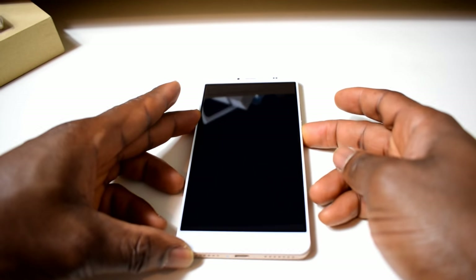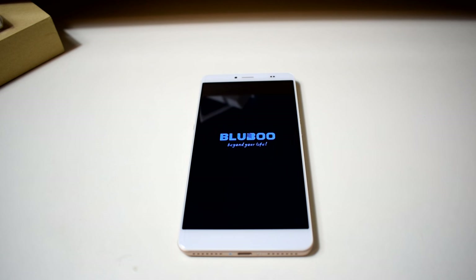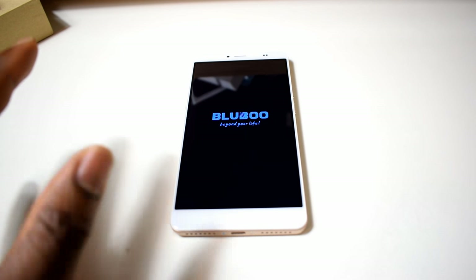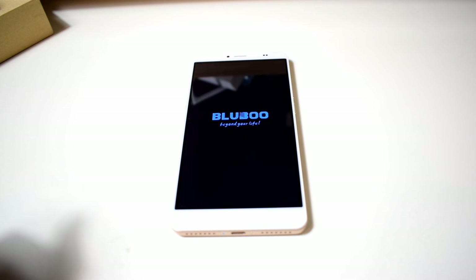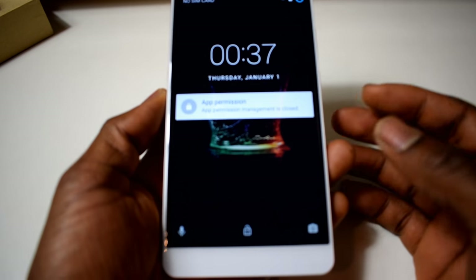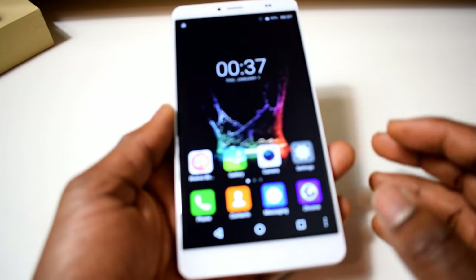Let's put the phone on — I'll just leave it and let it boot. It shouldn't take long but I'm not sure, let's see how long it takes. That's not bad — okay, it's still booting. Finally booted! This is the Bluboo Global Maya Max, a six-inch phone.